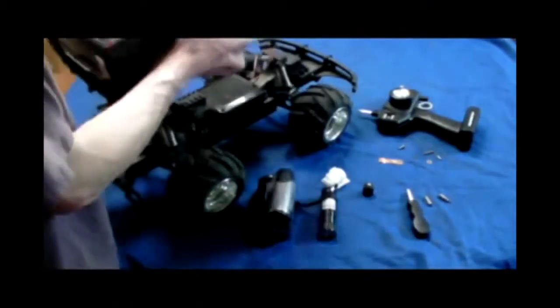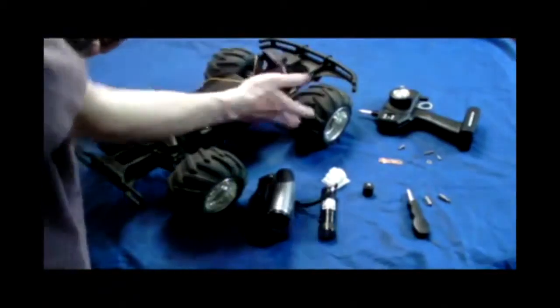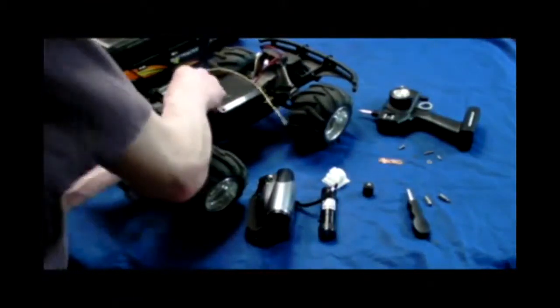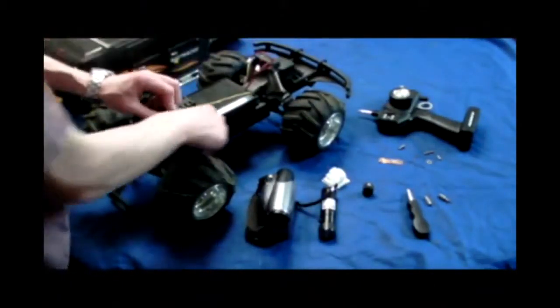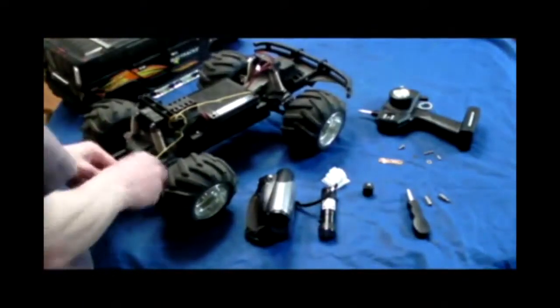I've already removed the screws from the remote control car. Once you pull it out, you're going to unplug the lights, unplug the antenna, and put the top to the side. I like to fish the antenna out of the way so that it's still extended as much as possible and doesn't interfere with the line of sight on your camera.